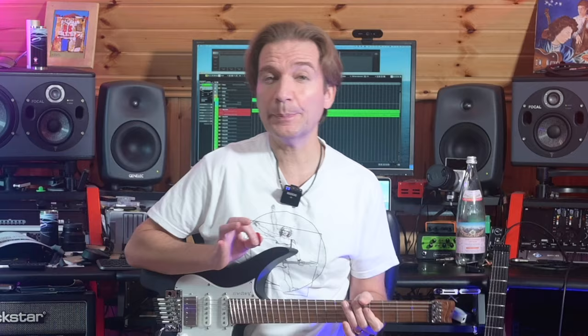And now let's play the three runs very slowly.